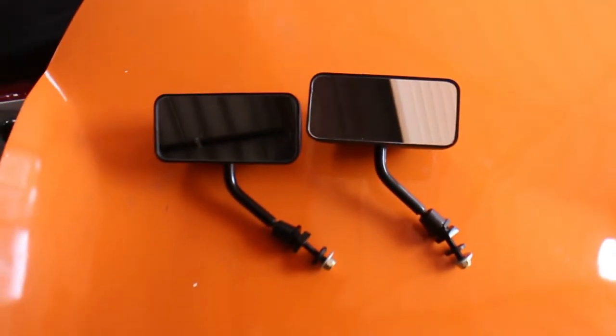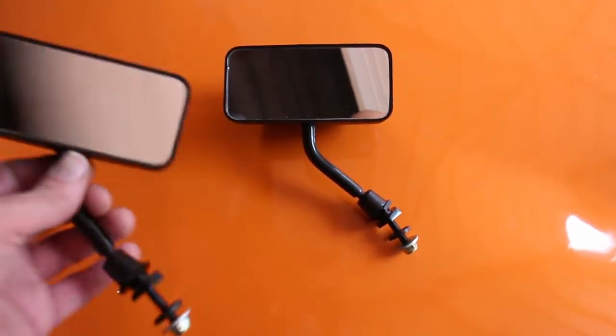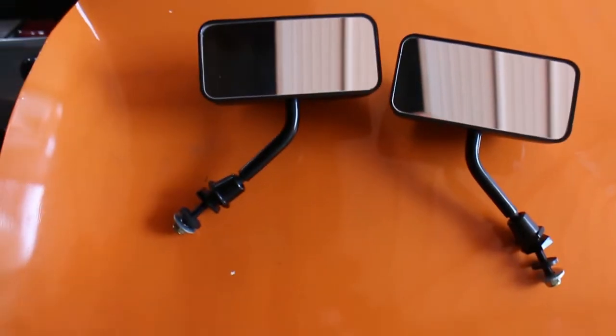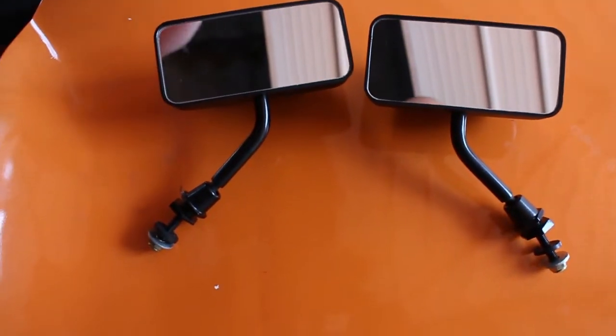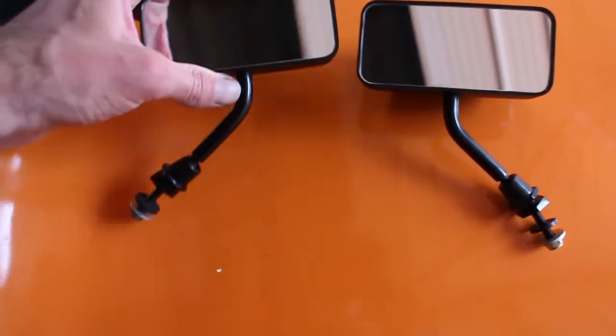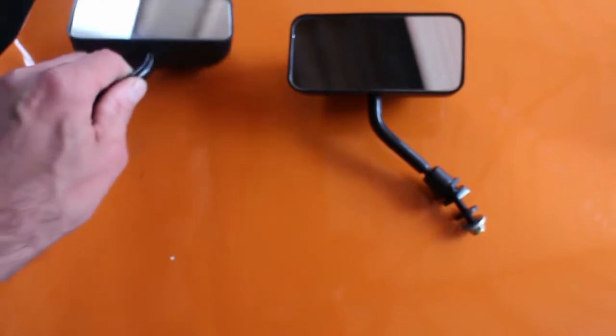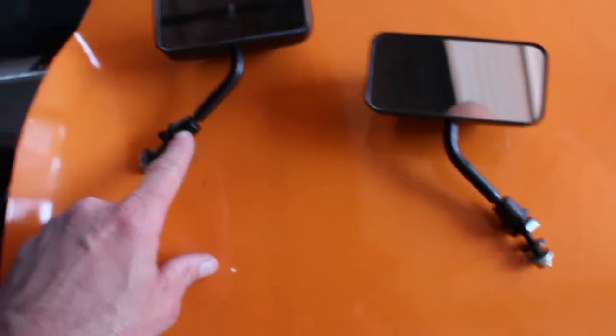Here are the mirrors — they do move, and they're not two left-hand mirrors. There's an Allen key in the hole in the top so you can fix them in place, and then they move around on a ball so they can be adjusted.